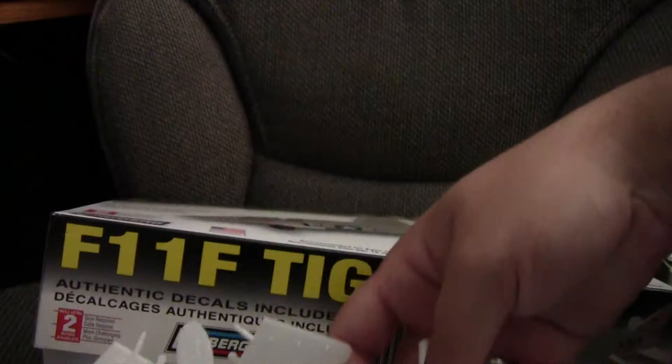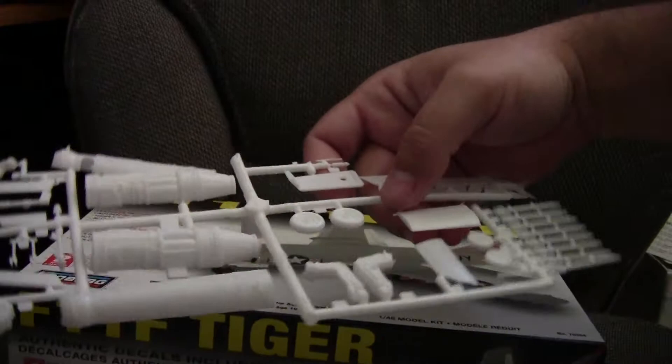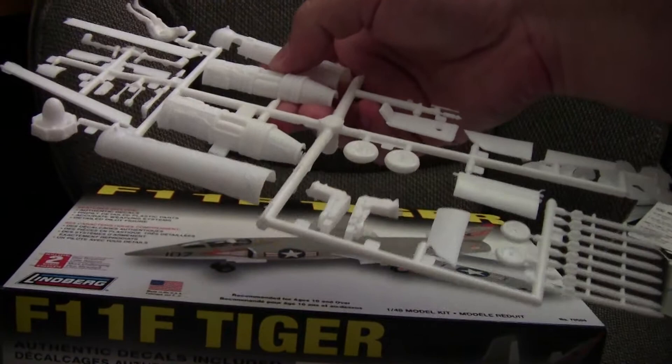Tail fins look good. It also has this little marker piece. One really nice thing about this kit is that it includes a full engine, which basically covers from the compressor blade all the way to the nozzle. That's very nice — you don't see that very often.